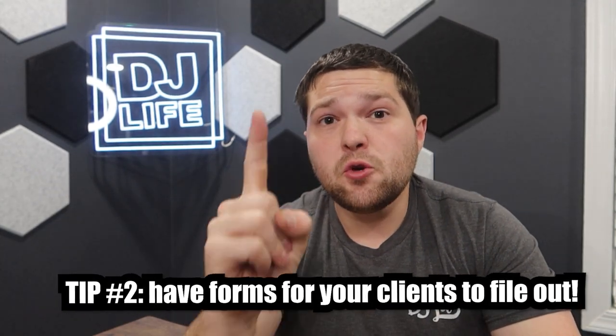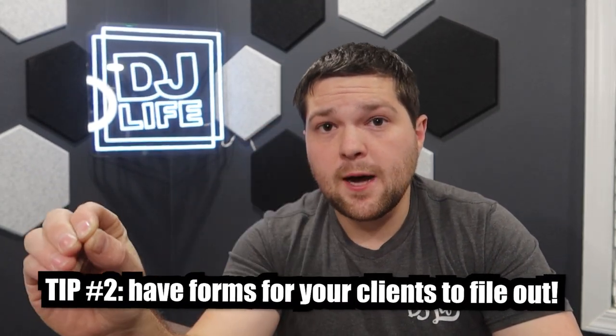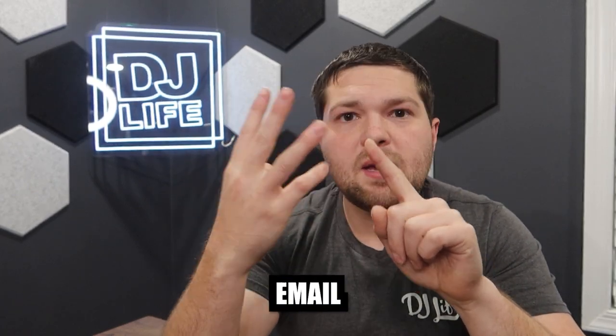Let's get into point number two — this is about forms. This is honestly the number one thing on this entire list: you need to have a way to capture all of your couples' data. Best way is a form via your CRM — Client Relation Manager. I personally use HoneyBook; there's also DJ Event Planner, Simple, and others. You want a form that collects name, email, phone number, and wedding date. Those four items — you're golden.